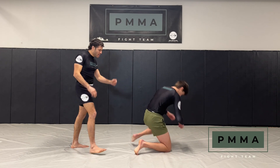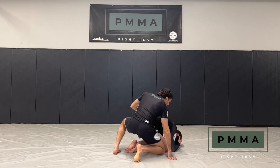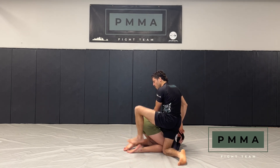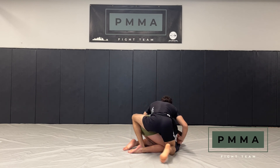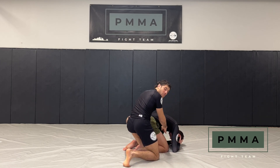So the guy is going to be turtled up, not allowing me to get much off. What I'm going to do is get my seat belt, take this back foot, and drop it right in between his feet here — just kind of ankle to ankle. Now I'm going to take my inside leg and drop it through this little hole here.